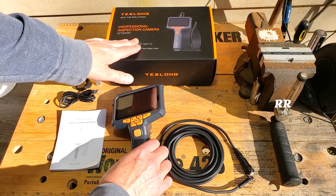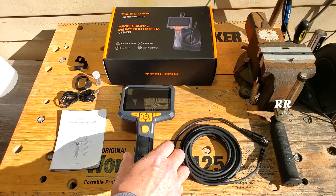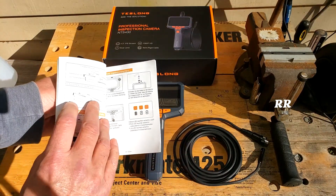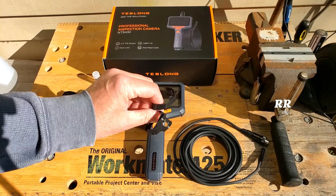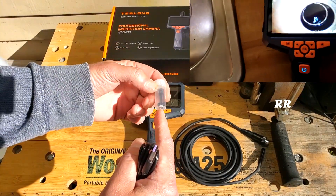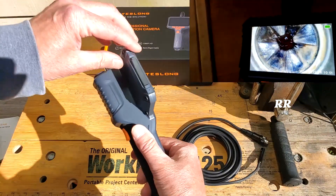This is exactly how it arrives, really nicely packed in styrofoam. Inside the package you're going to get the inspection camera itself, a set of really detailed instructions that are easy to read with everything you need to know. They've also given you a couple of little cable ties for the cable, a little magnet, and a hook.